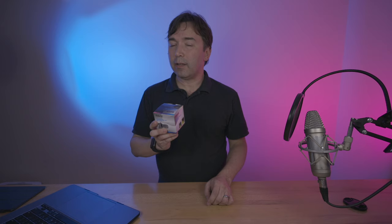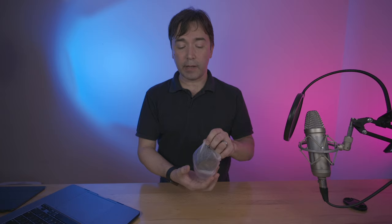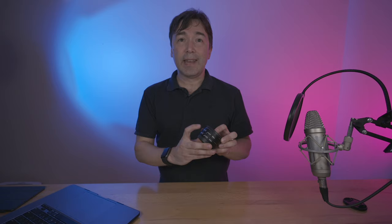But there are a few other options, one of which is that you can use this little extension tube set made by the good people over at Mikey, the MKZ AF1. And this allows you to use your native Nikon Z mount glass as a macro lens. What you get in this set is a set of two extension tubes — an 11 millimeter and an 18 millimeter extension tube — that can be used together or separately with your native Nikon Z glass.